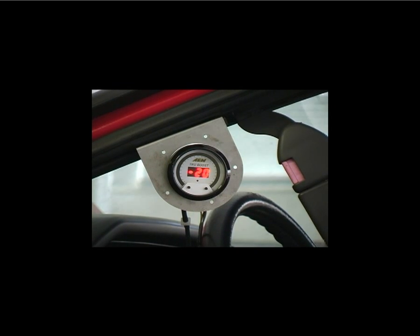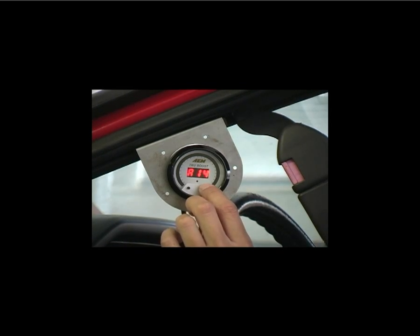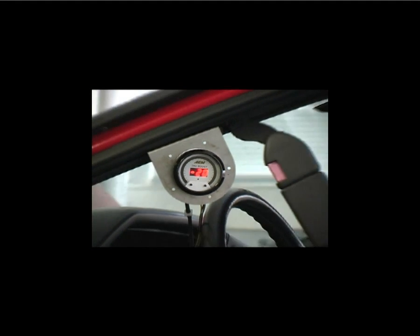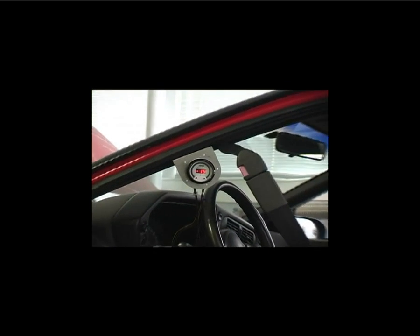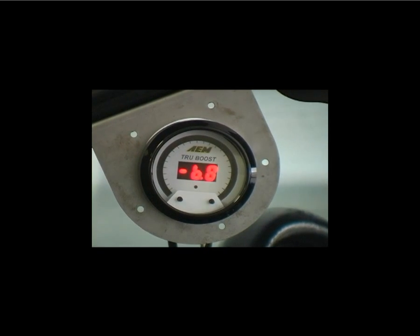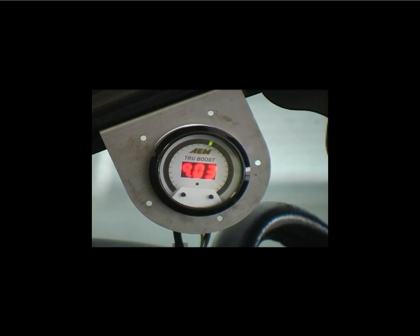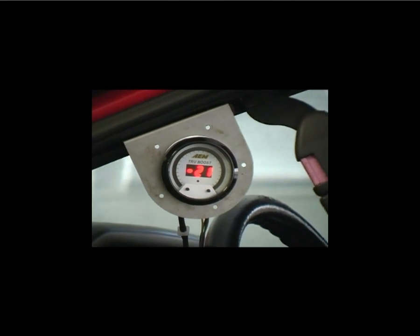For the next run, we'll increase the duty cycle to 25%. Normally, you would only make small incremental changes if you're unfamiliar with how the turbo setup is going to react with different duty cycles. In this instance, we already know that this setup needs a larger increase before more boost will be made. To increase the duty cycle, enter the program mode and toggle through to mode A. Press the right button to increase the duty cycle setting. With our duty cycle at 25%, we'll make another pull on the dyno. As you can see, we have a small increase in boost over our baseline and 10% duty cycle runs.